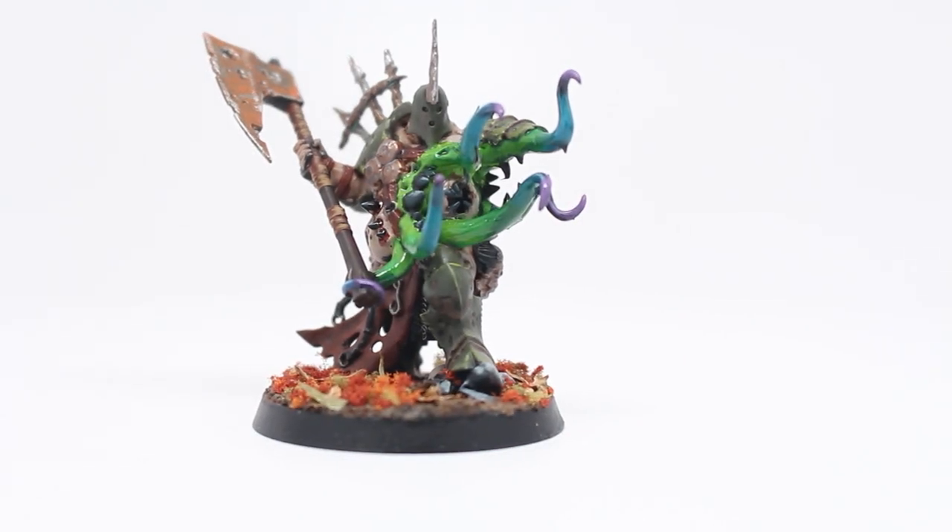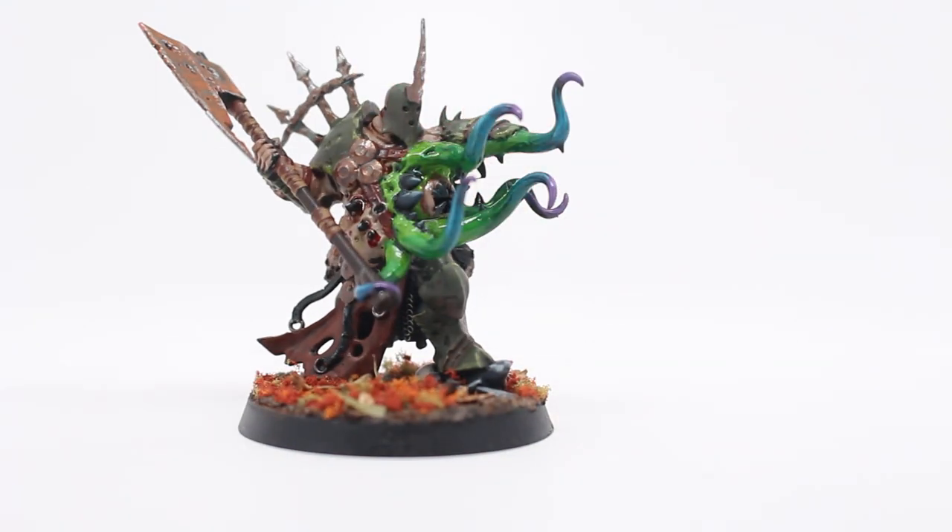Hey guys, I wanted to show you another model that I'm going to be putting up for sale in the Warboss Taste Studios web store. It is Gut Rot Spume. This is another winner from my entries into a local painting competition here in California, and I'm very happy that he won because I put a considerable amount of effort into the color scheme.